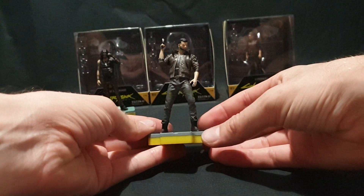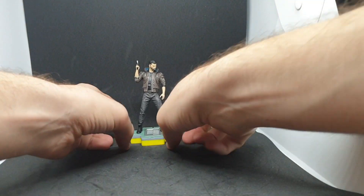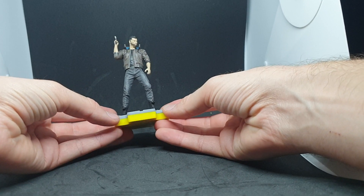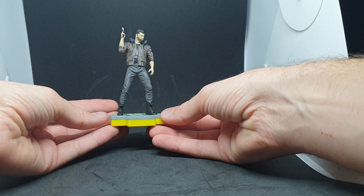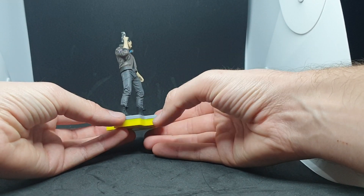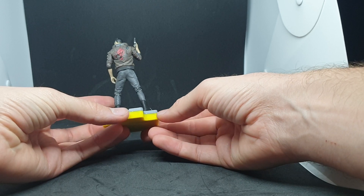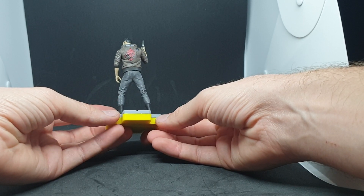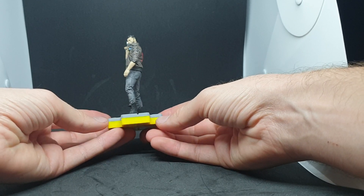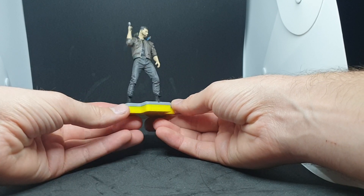Here we are in the light box. The base is the same. Once again great detail work on the clothing — male V holding a gun, a nice simple pose. Around the back we have the samurai logo on his jacket as well. And that is that one.